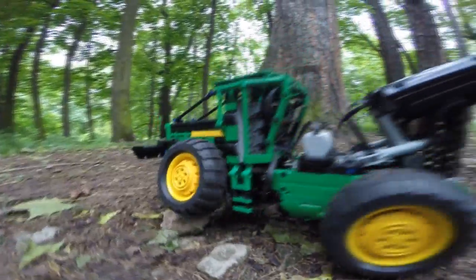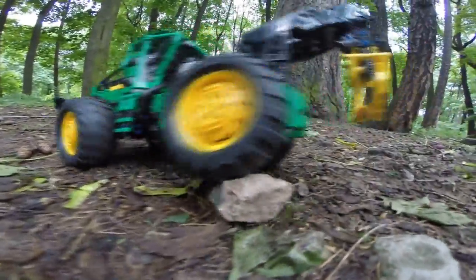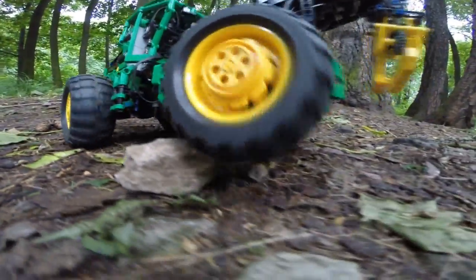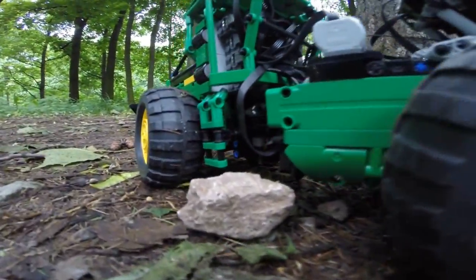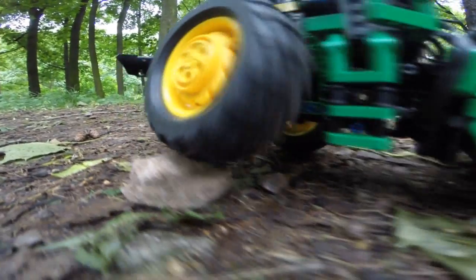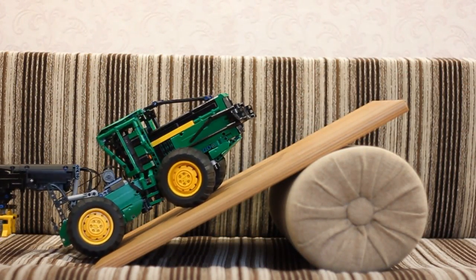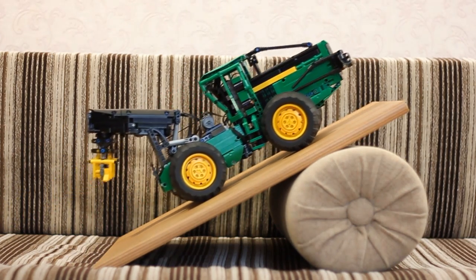The skidder is driven by two L motors and it has all-wheel drive with pendular front suspension. The motors are reduced 1 to 9, so we can even climb small obstacles. Here we can see how LEGO rims are slipping in the tire under high load. It's really a frustrating scene.